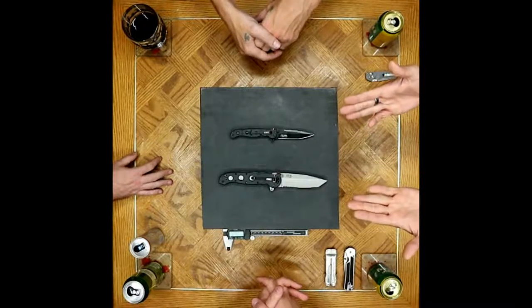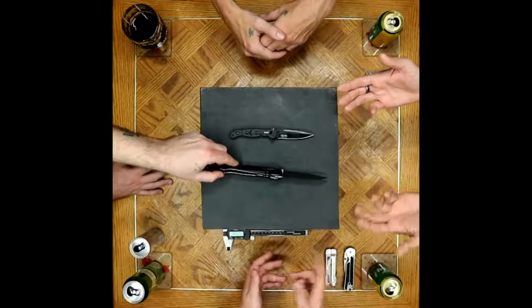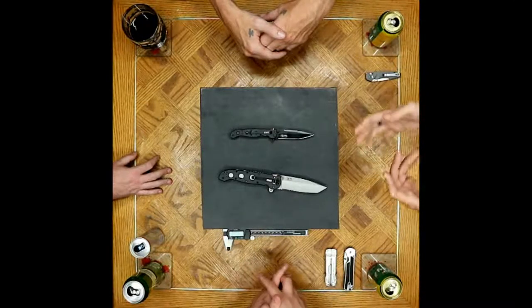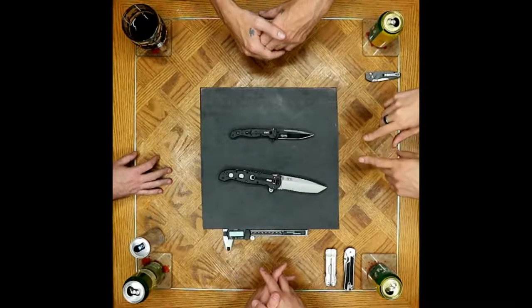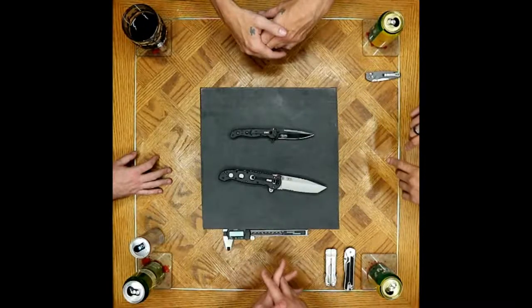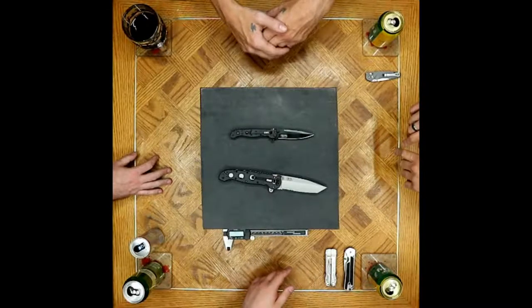One guy said, and I totally agree, that they skeletonized the wrong part of the knife. The liners should be the things that are skeletonized. The Zytel may have texturing, but the thought might be that you want stronger liners so you're not removing mass from the things that add strength.